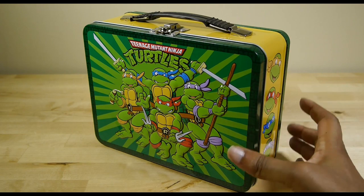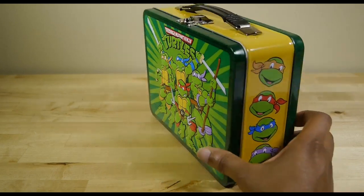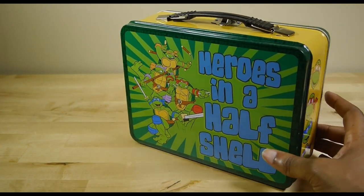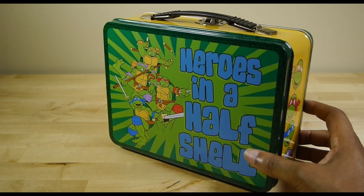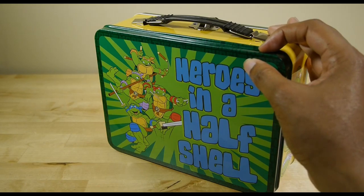The embossed side of this particular lunchbox really brings the characters to life. What I really like is the idea that 'heroes in a half shell' is not only represented on the back of the lunchbox, but also as a design element in this green area. It's a very nice touch.